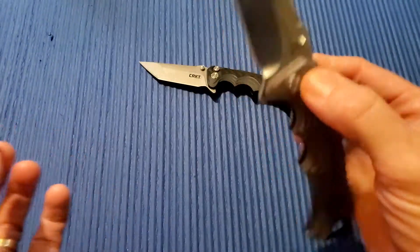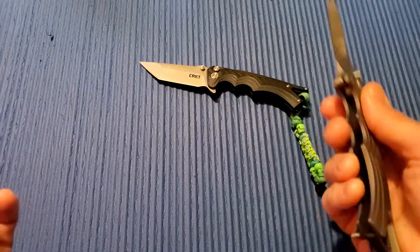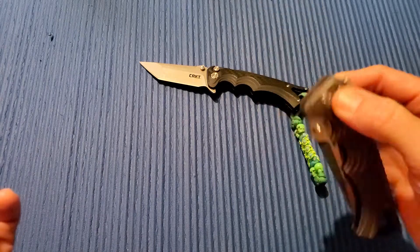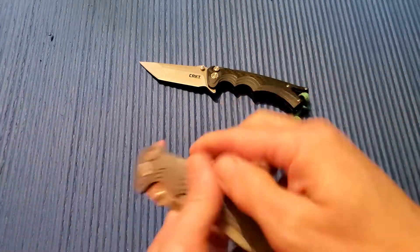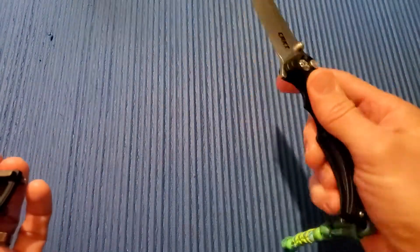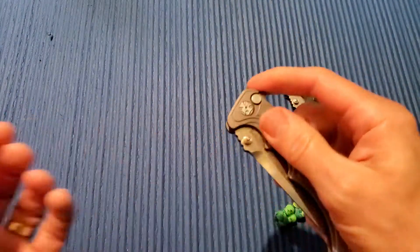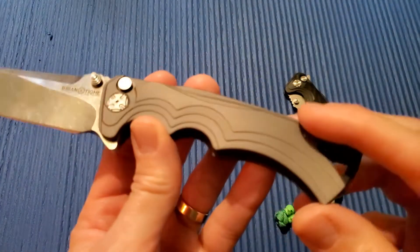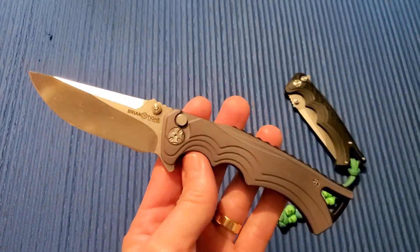I do not like that about it. The action is pretty smooth right out of the box. I love a good button lock and Brian Tighe does some great ones — this one is one of my favorites, so smooth. This one not as much. For the cost I think they could have done better. I like it, but I don't know if it's a keeper — the Tighe and Friends Tie Fighter.